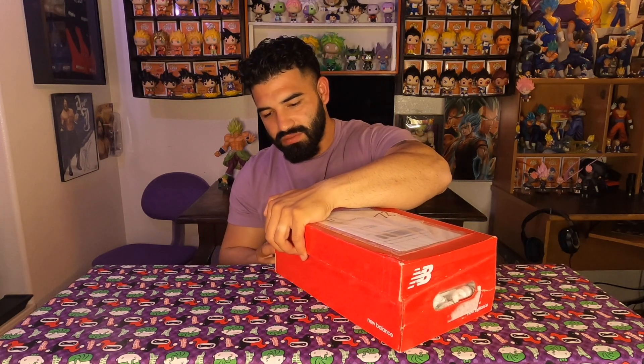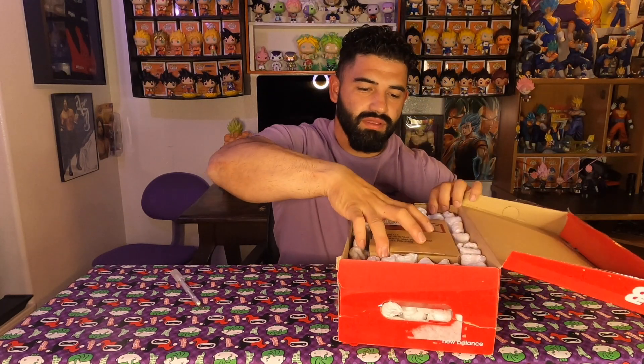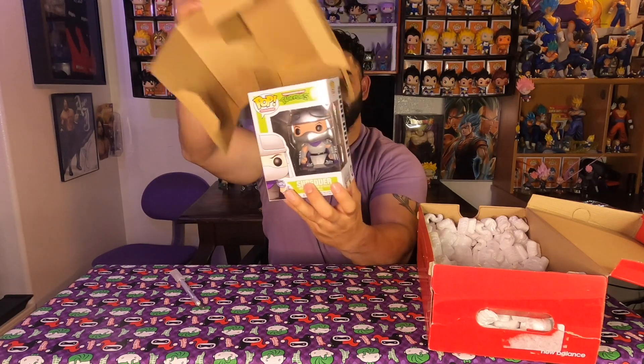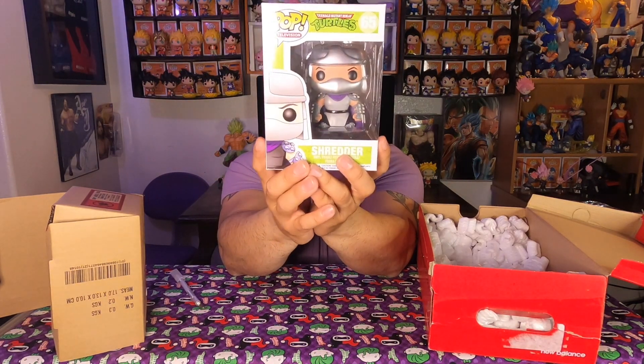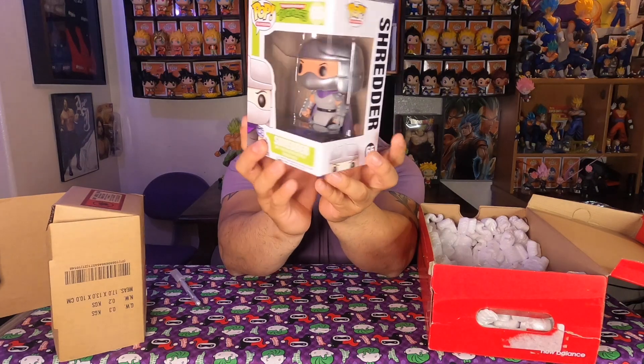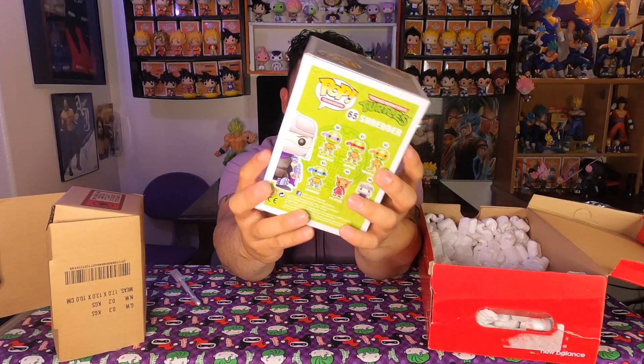I bought this off of Mercari. I don't think I'm gonna get the whole set of this, especially with the twins coming up and stuff like that, but I at least wanted to get this one to kind of complete the set I have right now. Really good packaging from the seller — little peanuts and the soft protector. And it is Shredder from the Teenage Mutant Ninja Turtles! Really really cool show that I think everybody from the 90s watched, especially the boys.